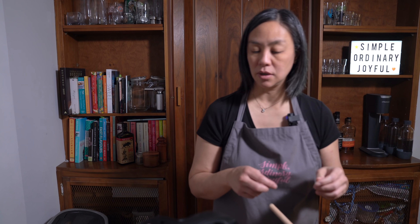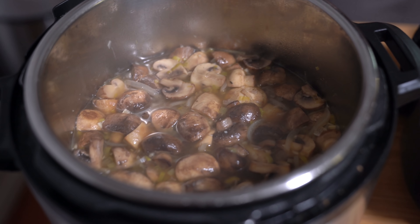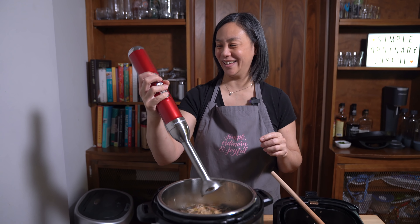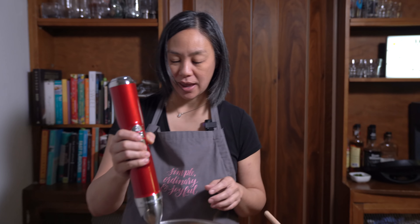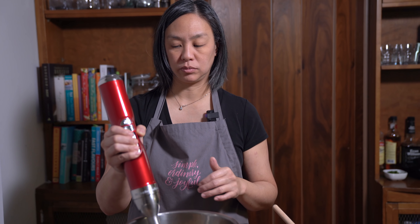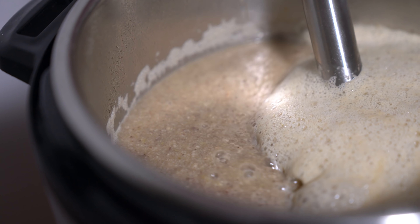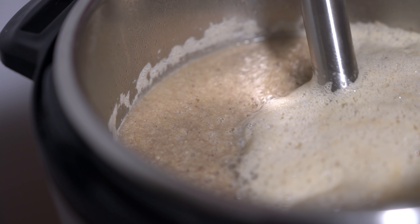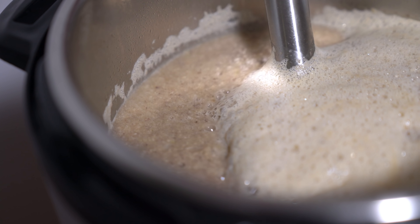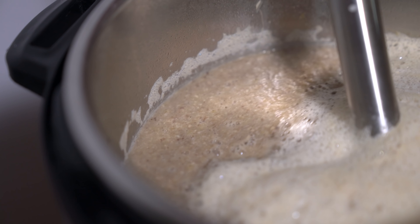We quick released the pressure cooker — it looks yummy! We're going to blend the soup. If you don't have an immersion blender, you can use a regular blender and scoop out the soup. You can see there's still some texture in the soup. If you want it smoother you might need a Vitamix, but I don't mind the little chunks — it adds texture.